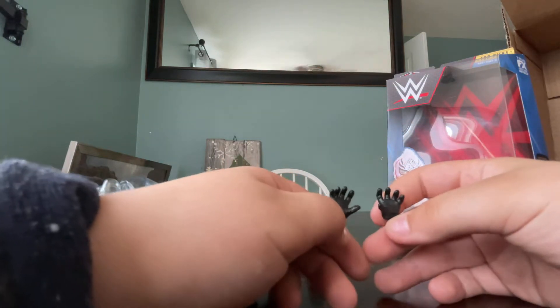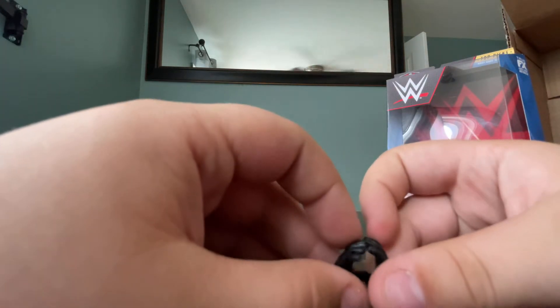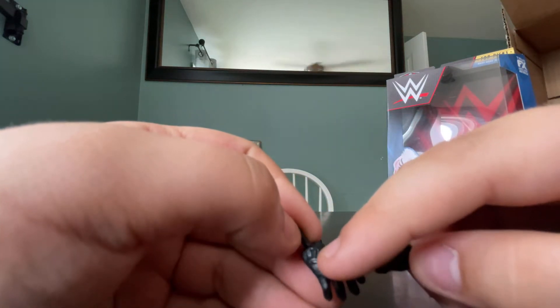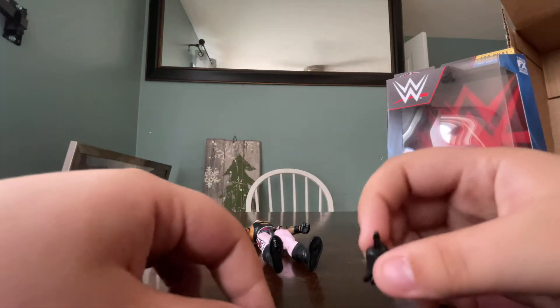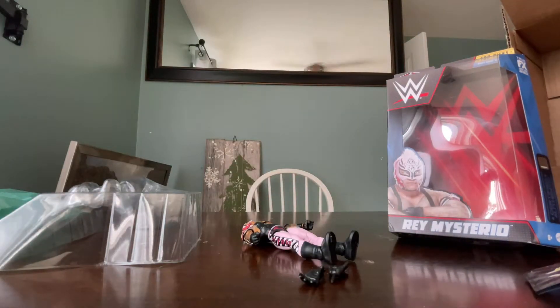So it comes with two open hands to grab stuff — signature Rey Mysterio hands. Comes with all of them since like Elite 72 or Elite 68, or 69 or 70, I don't remember. That was the green attire, I think — green and black. So open hands. I was going to say that's the MVP logo on the MVP hands, but nope, they're just little studs. The hands are looking pretty good. I can't see what the camera looks like — it's down here, I'm up here.